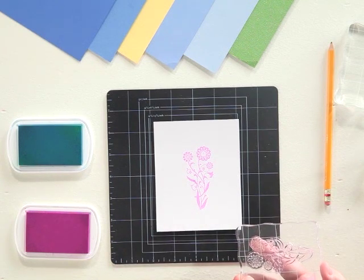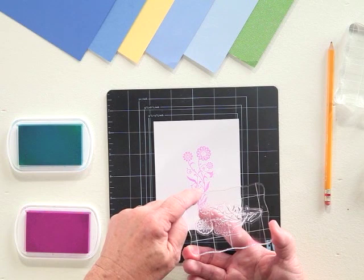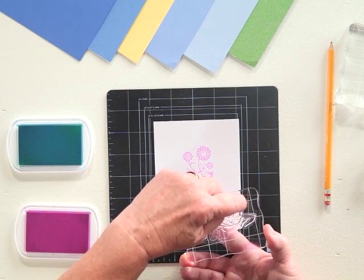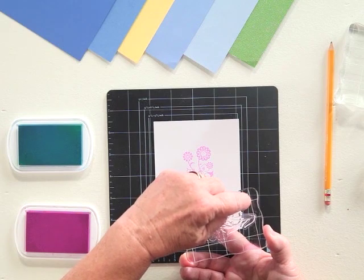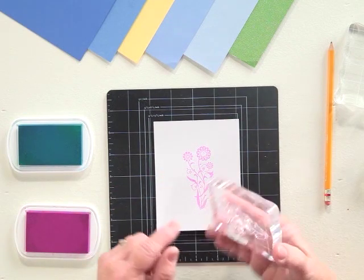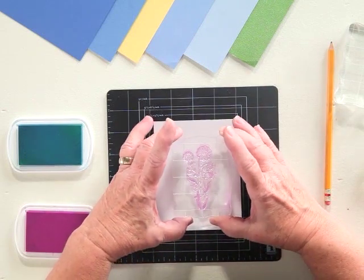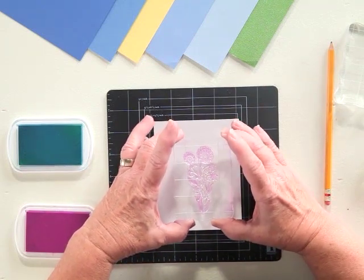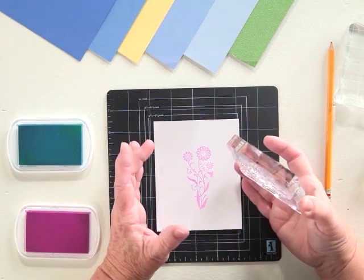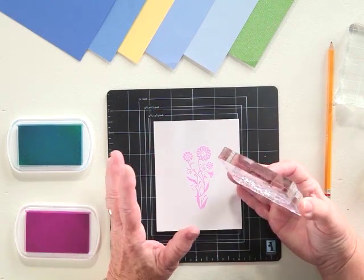When I position the stamp on the block, I use the grid lines. The grid lines are printed on one side, and you can actually feel — if you rub your finger over it — that there's a little bit of a groove. Always make sure you have your stamp on that side, because it'll position it closer and you'll be able to get a better view of how close you are to your paper. It's much like the mirror on your car — things are always closer than they appear.